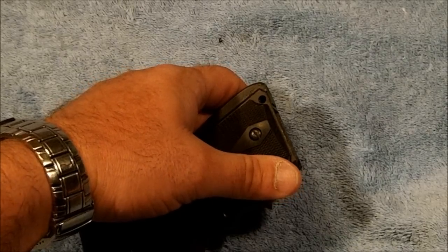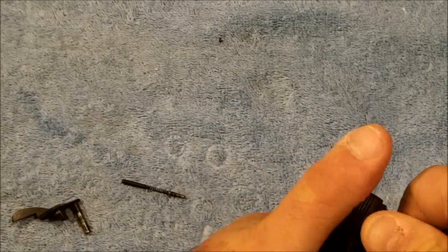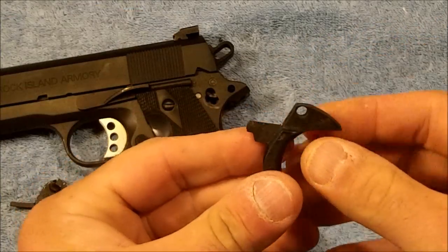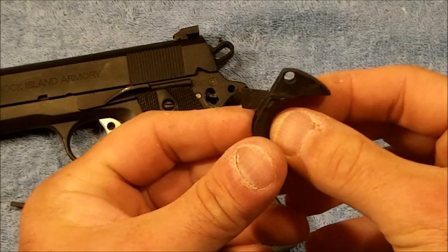Let me see if I've got my smaller punch here — yeah, this one will fit in. I'm just looking this over.